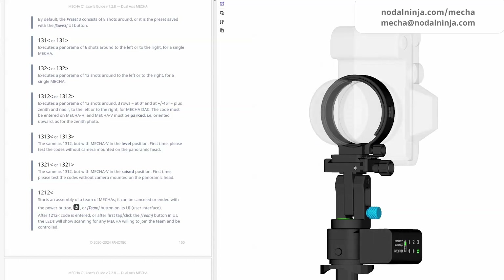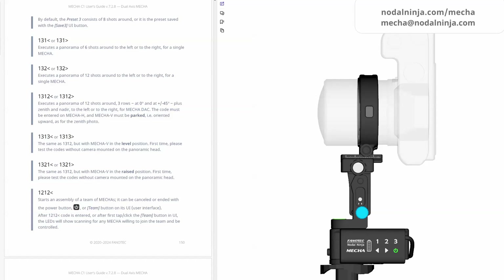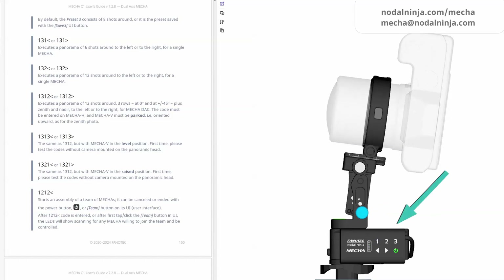If only one MECA is used, a cylindrical panorama can be shot automatically. And if the tilting is done manually, even a spherical panorama can be shot using the code again for each row after manual tilting.